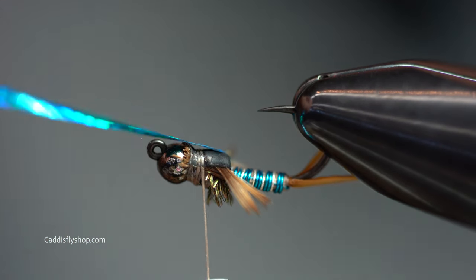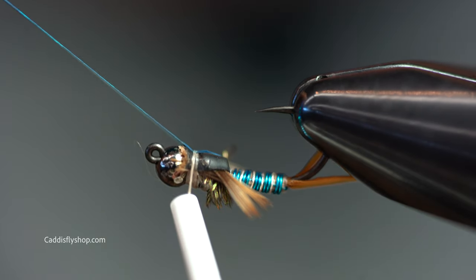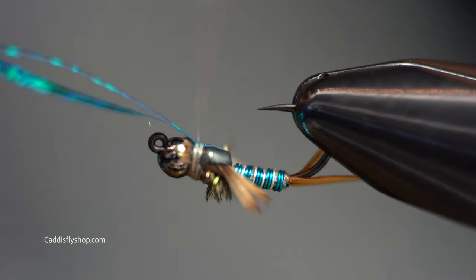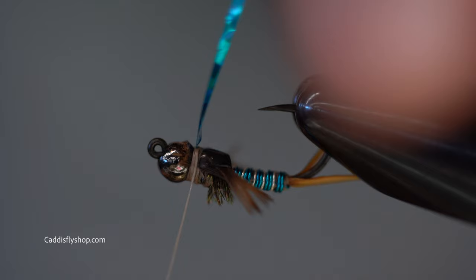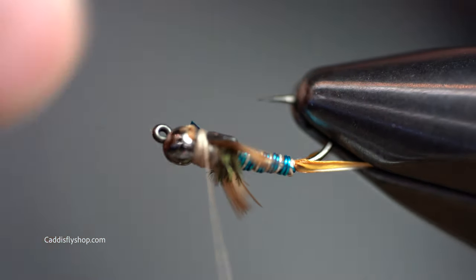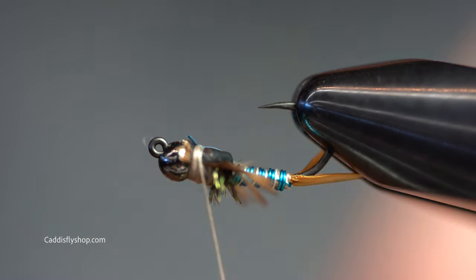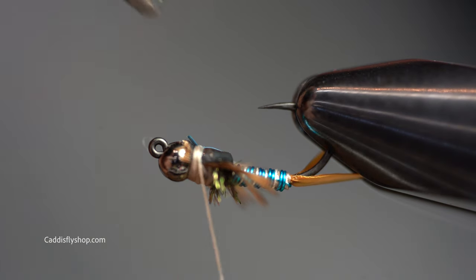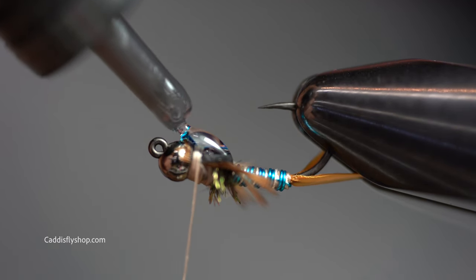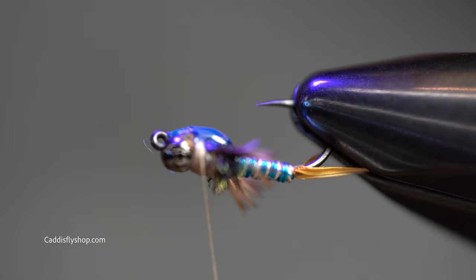I'm going to bring over my Bevis tinsel, a couple of wraps - that's just going to give it a little sparkle underneath the glue. Before you glue anything, make adjustments as needed. Now I'm going to be using a UV glue - you want this to be a little thicker so you can build a nice little head or air bubble. Bring it all onto the wraps to secure everything in, and then shoot it with the torch.